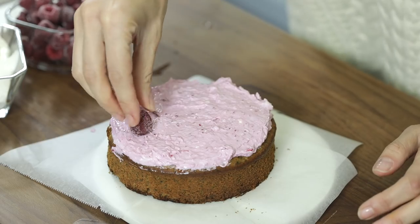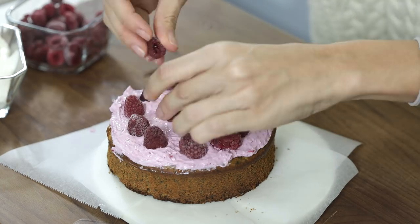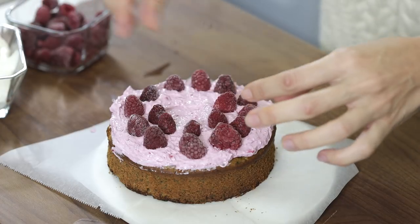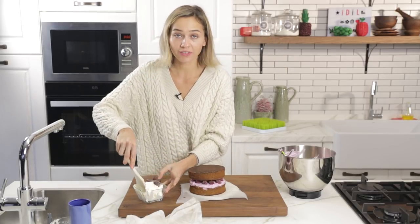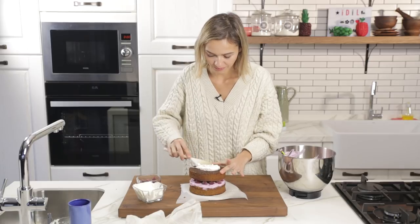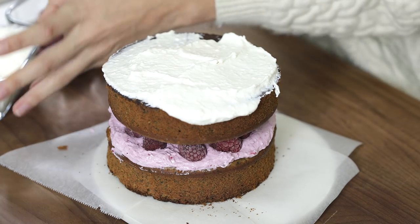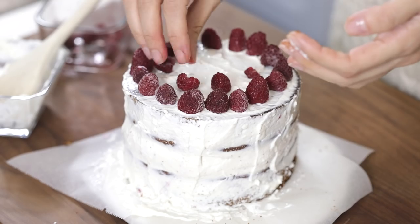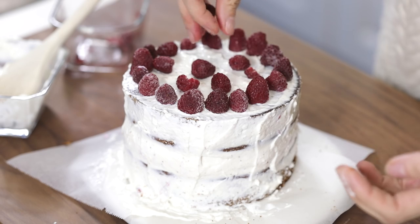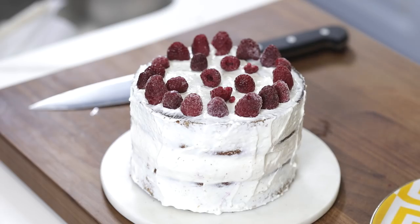Let's put some raspberries on top — as I said, you can do strawberries, blueberries, whatever you have on hand. I'm going to place the second cake layer on top the other way around and cover it up. You can cover up the sides or leave it as is — however you prefer. I like to cover it up. After covering it with the raspberry cream and removing the parchment paper, look how great it looks — super cute.